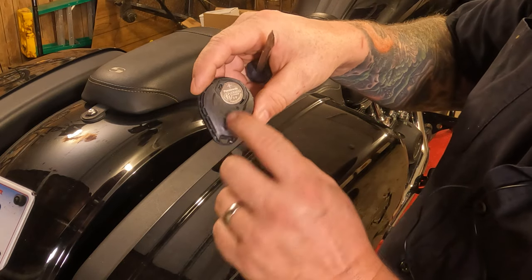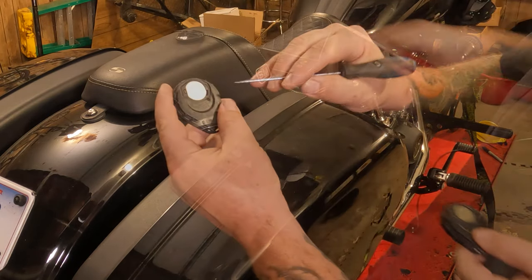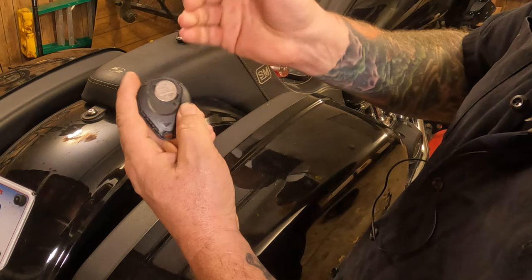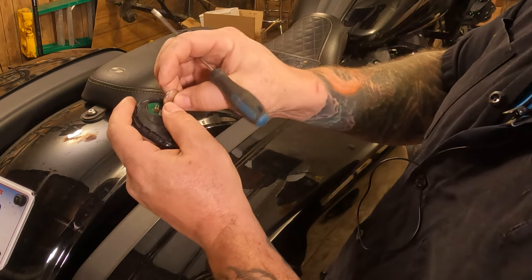To get this battery out of here, you're going to need a smaller screwdriver. Take a smaller flathead — you've got this little tab over here. This is a spring tab. You can lift this away, or you can just go to this small little spot right there and it'll flip right out.